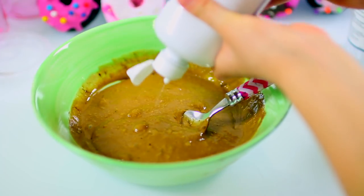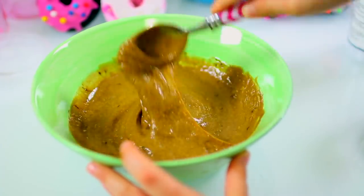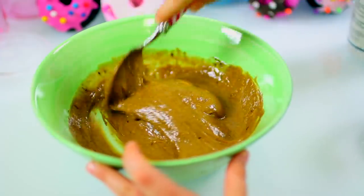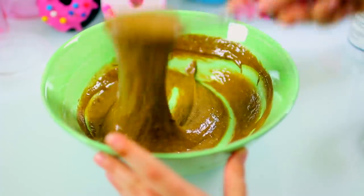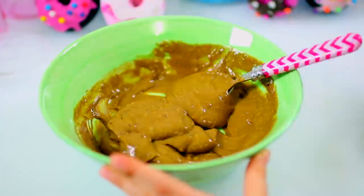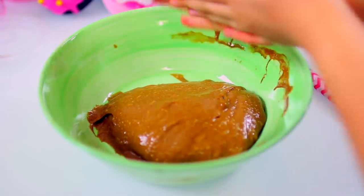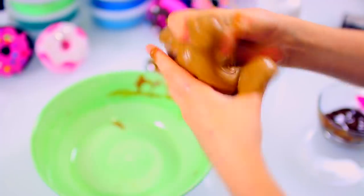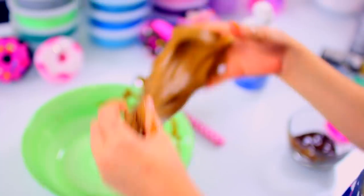Add your saline solution in small amounts, stirring in between. Make sure you see boric acid or sodium borate in the ingredients, or the words 'buffered solution' somewhere on the bottle. Keep doing this until you see it pull away from the bowl. When it pulls away from the bowl you can start working it with your hands. I like to put a little saline on my hands before I pick up the slime. It will be sticky at first but as you knead it the slime will get better. Try not to add more saline now as you don't want a stiff slime.